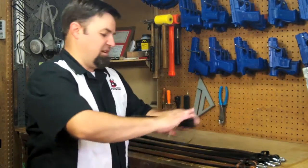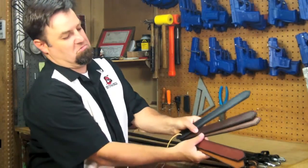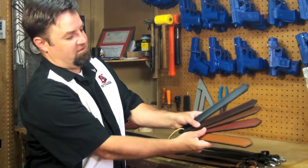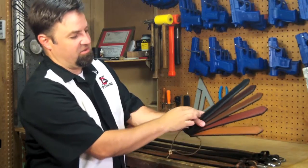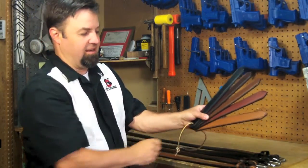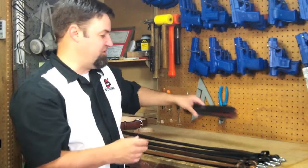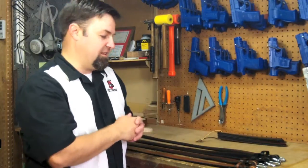All these belts come in five different colors. You've got your traditional black, dark brown, light brown, burgundy, and tan. So hopefully that's going to cover most of your needs as far as belt colors go.